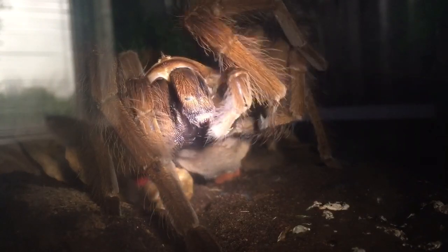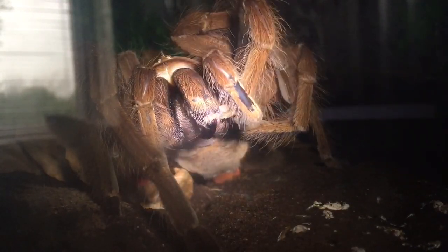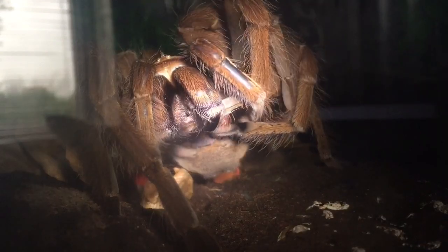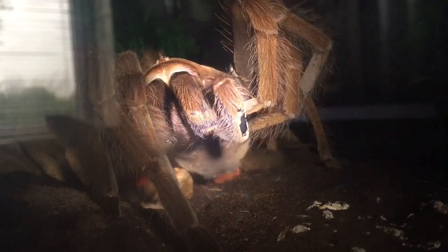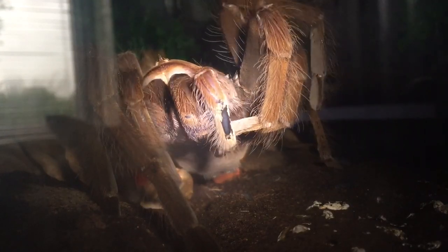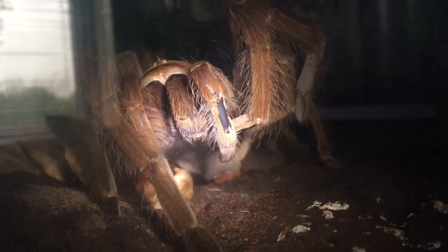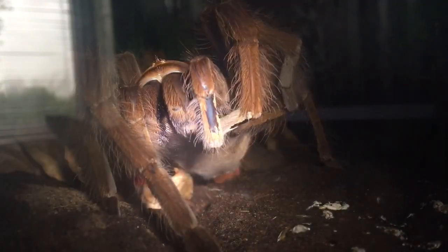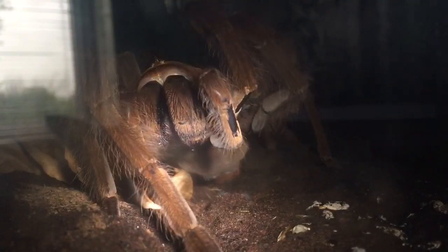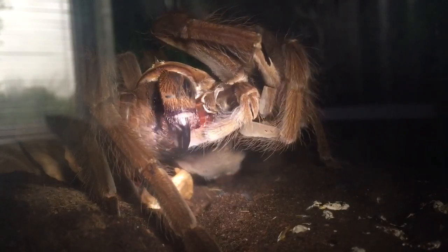I'm going to another tarantula show on the 5th of November at a place called Doncaster — I've never been to this show before, so this will be my fourth tarantula show this year. My Cameroon crab spider female sadly passed away, so her enclosure is empty, and I've got another arboreal enclosure that's empty as well. So I could possibly be getting a couple of arboreal species — females of course, because they live a lot longer. My good friend texted me last night and said do you want to go, and I said I'd be more than happy.